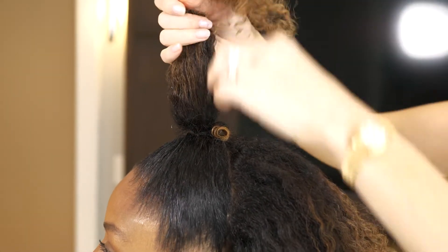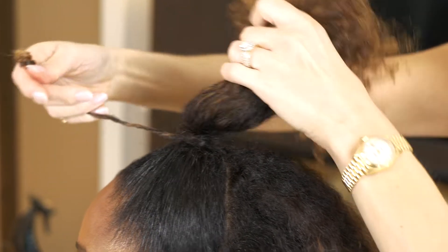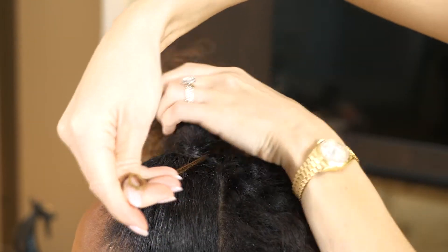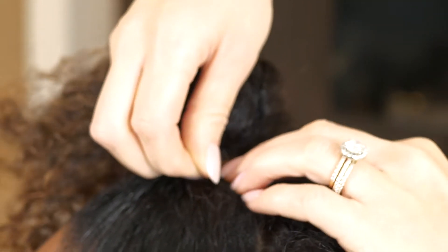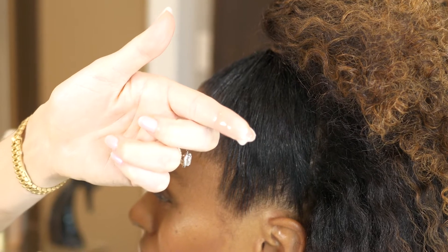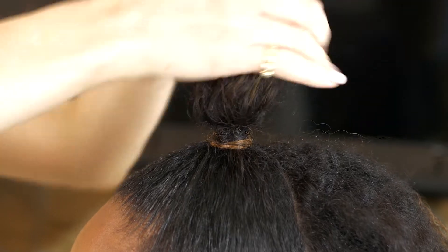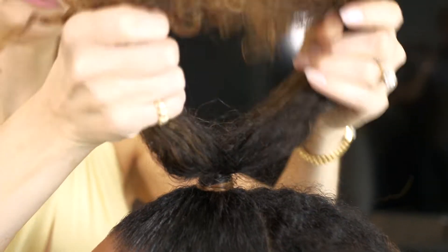Now I'm going to unclip and grab that piece that I've curled and wrap it around the base of the ponytail. Because the diameter was smaller, it's easier for the hair to really hold on. For extra security, I am going to use a little bit of hairspray to help hold it in place. I like to place this on my finger so that I can get right in there and use control. If you feel like you need to, you can always grab a tiny bobby pin for extra security.